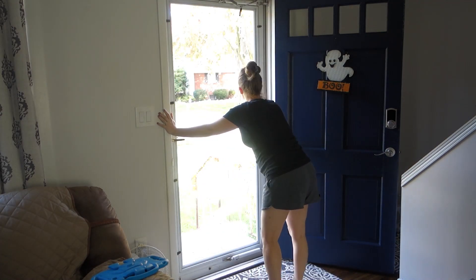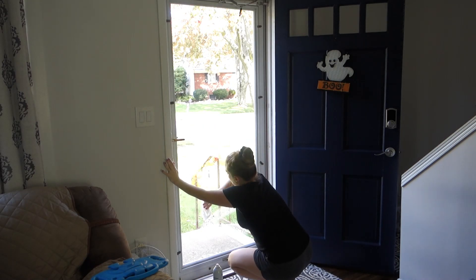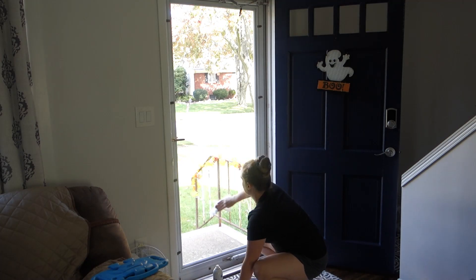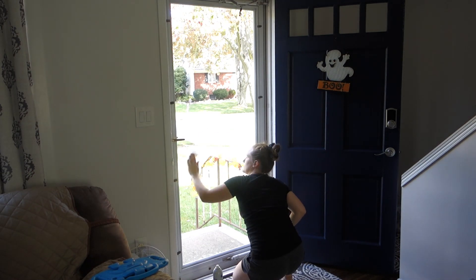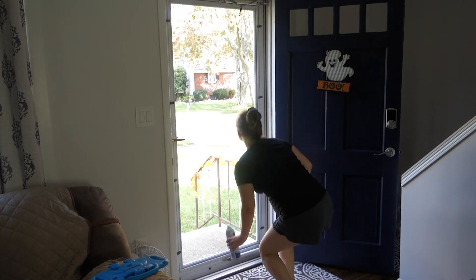Here I just wanted to clean the storm door from all the kids' smudges and spit — they literally lick the door, their tongues touch the door. I know I'm not the only one whose kids lick the door, but yeah there's spit and finger smudges on the door, so I just had to clean that all off especially since I just painted it. I had to get the glass all clean.